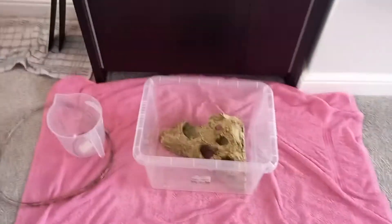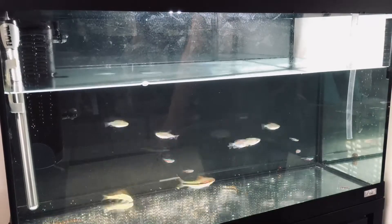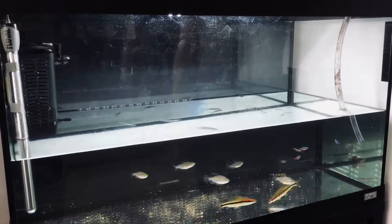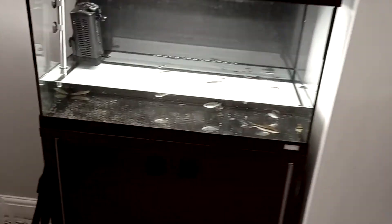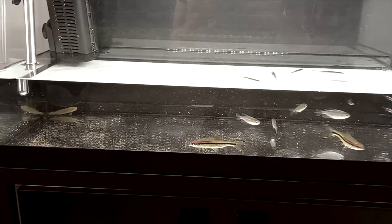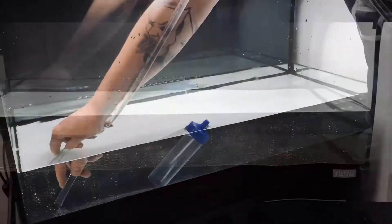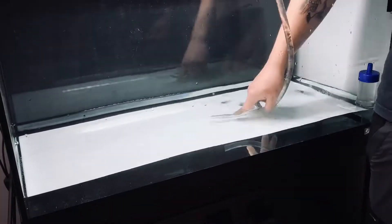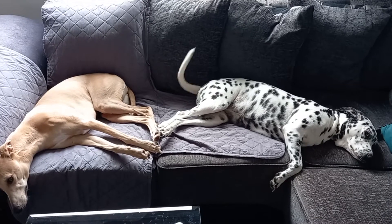So now the tank's completely empty. Time to drain the water. Okay, so we've removed about three quarters of the water. Now time to try and wrangle these little swines. All fish removed. Time to finish draining it and get it cleaned. Nice to see this pair being helpful. Cheers guys.